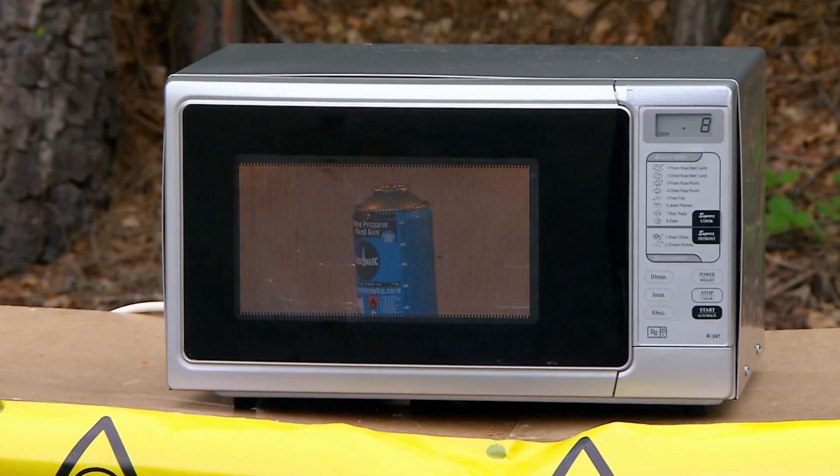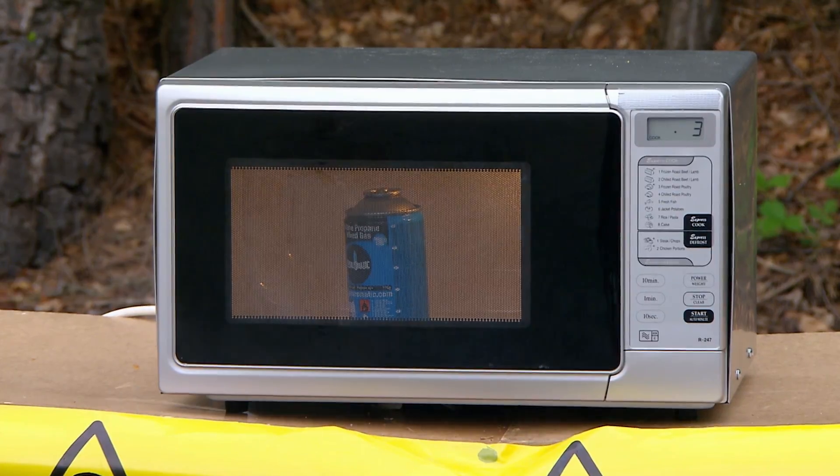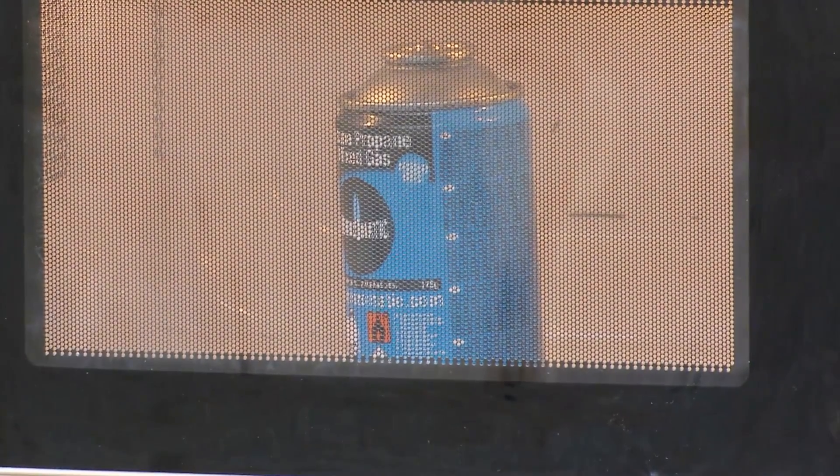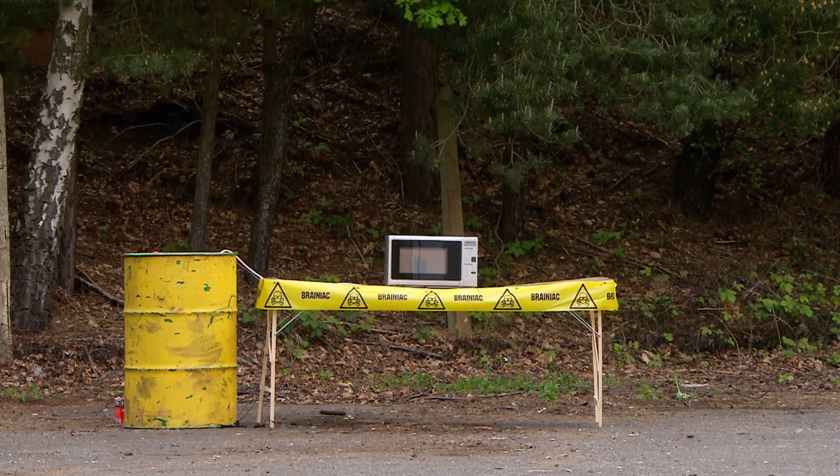Metal reflects microwaves, so they're not getting through to the gas inside the can. But the outer surface does get warmer and warmer, gradually heating and expanding the butane inside.